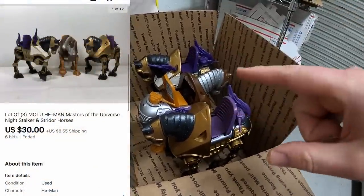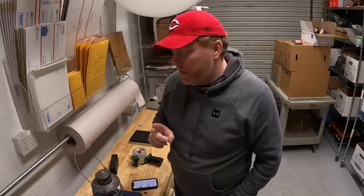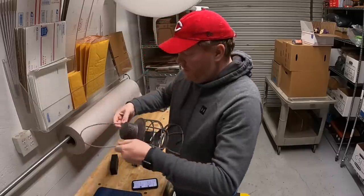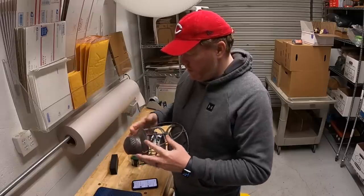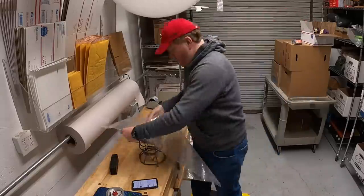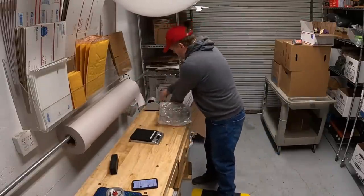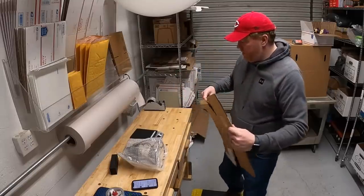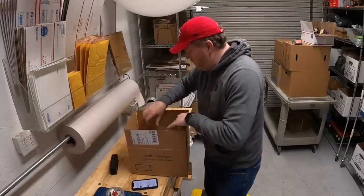I did all three horses, started them at $1, and they sold for $30 plus shipping. Every video I try to show you guys one thing that I pack — I haven't done a good job of that the last few videos. So I'm going to show you how I pack this lantern frame. There's nothing really breakable on it, but I'm still going to protect it with some bubble wrap. Now that it's bubble wrapped, I'm going to pick out a box for it. I think this one is going to be just about perfect. There's a little bit of space in there, so I'll go ahead and put some newsprint in there just to fill it up.